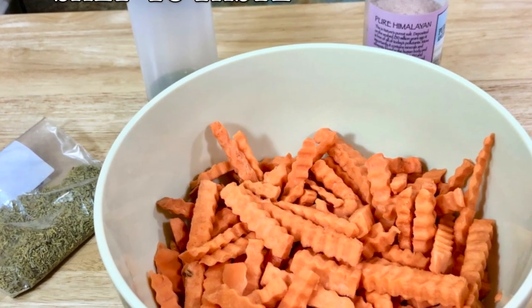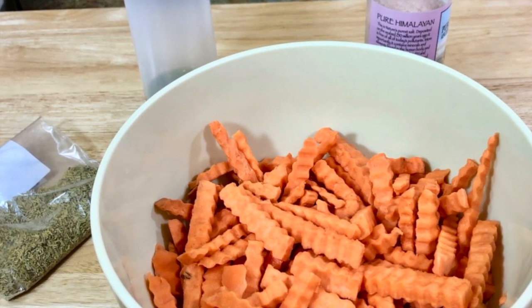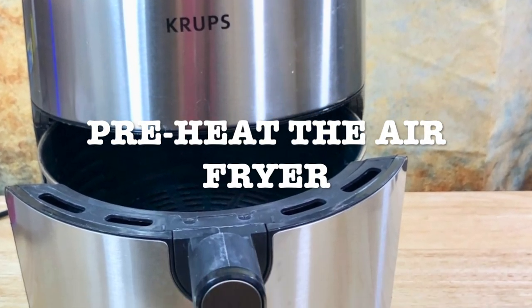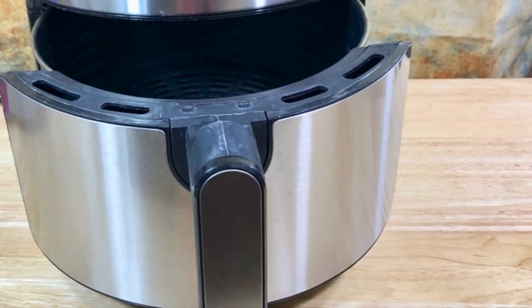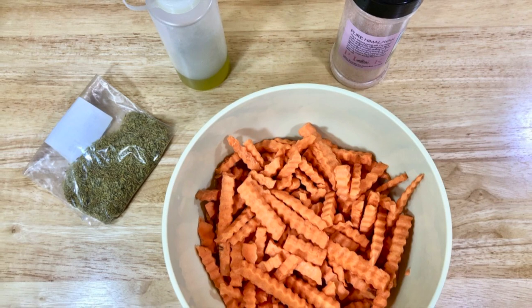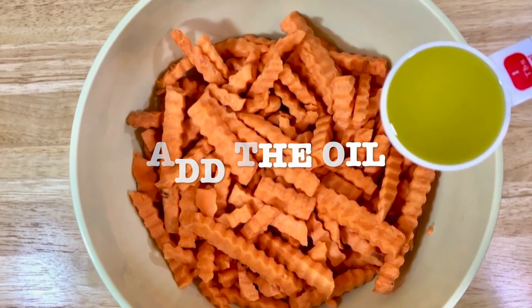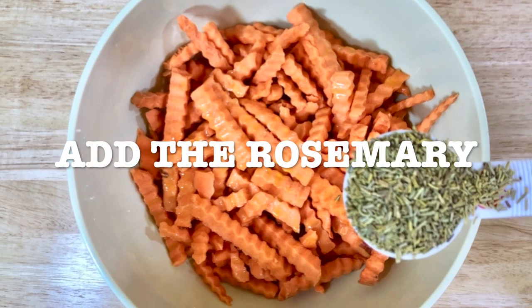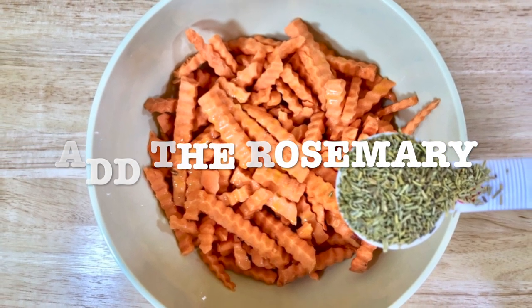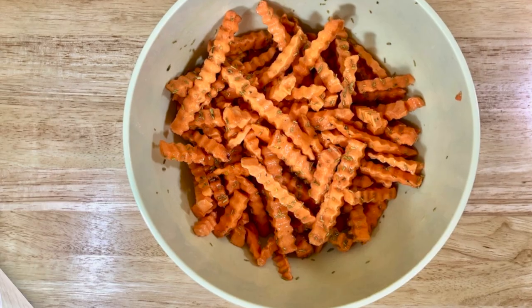Get your air fryer and preheat it to 400 degrees for three minutes. Get a bowl and add your ingredients — add the oil, add the rosemary, add the salt — then mix it a little bit.